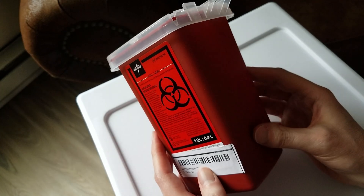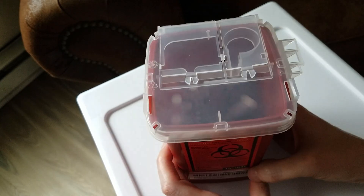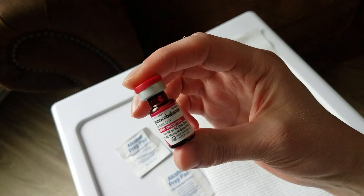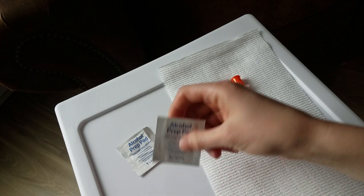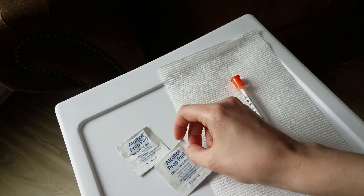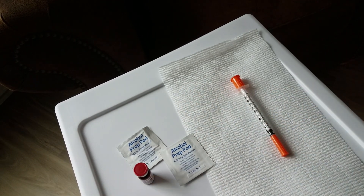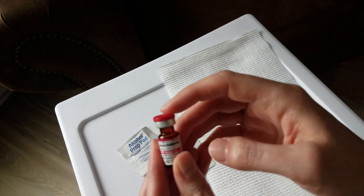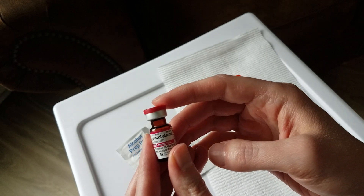You're also going to need a sharps container to dispose of your syringe. For this situation, drawing up a single dose of B12, I'll only need two alcohol prep pads: one to prep the actual injection site on my body, and the second to clean off the stopper on the vial before drawing up the B12.